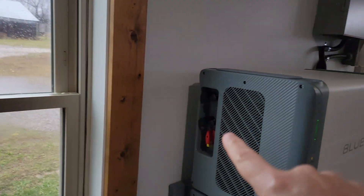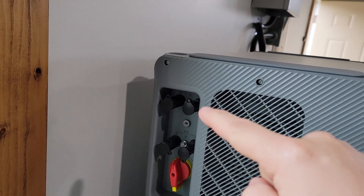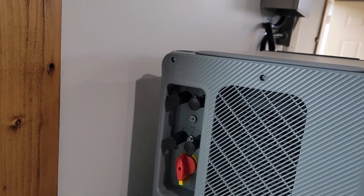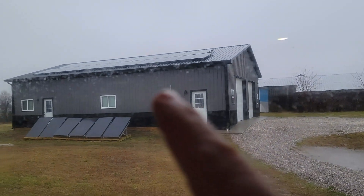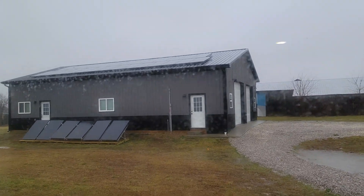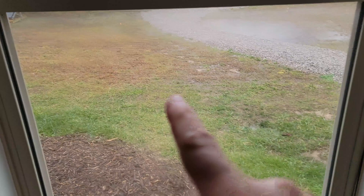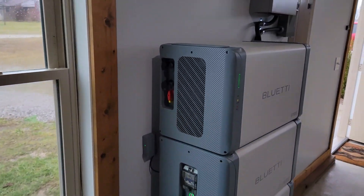We can use one of the two input branches for those ground panels — one branch is 3,000 watts and the other is 6,000 watts. Today the weather is not cooperating; it's been raining for a couple of days, so I'm not going to be running any electrical line across the ground and through the window on a day like today.